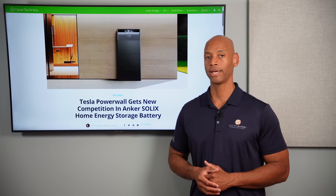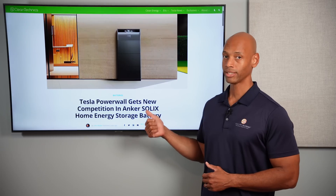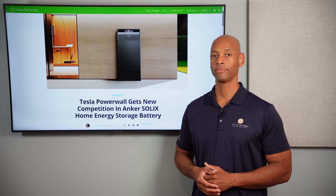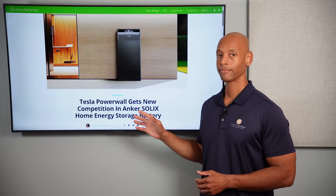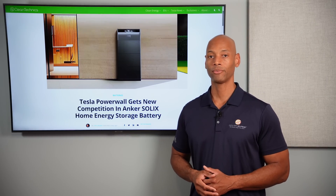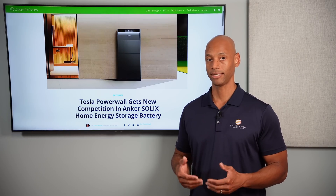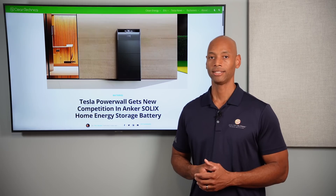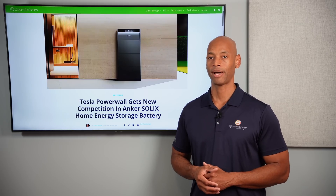We don't have all the full specs on the Anker battery yet, but here's what we do know. First, the company claims their battery will enable whole-house backup. So we expect there will be some sort of a 200-amp transfer switch or gateway that can be used with the battery to enable backing up the entire home without having to set up a separate critical loads panel.